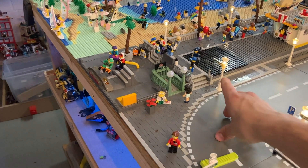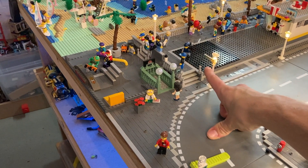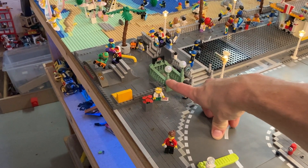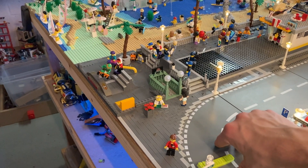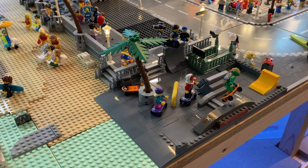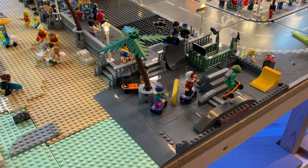Starting from this side, you can see we got the Sunset Boulevard street sign out there as well as this subway station, which I will still have to cut a hole through the table to match up with the subway station that will come underneath it in the future. Out here we have the skate park on the right side of the Boulevard.